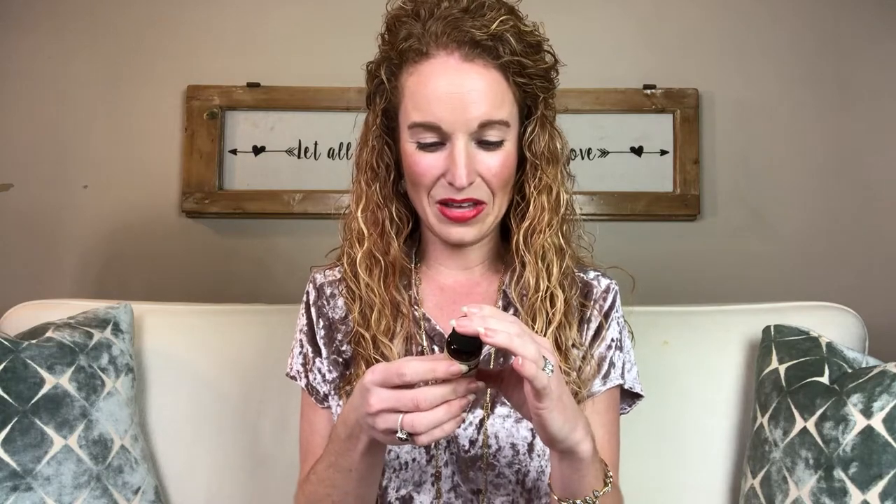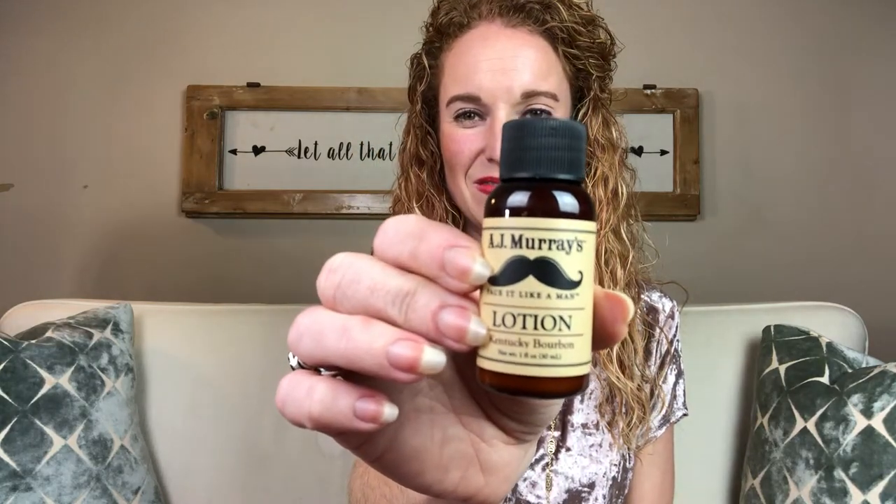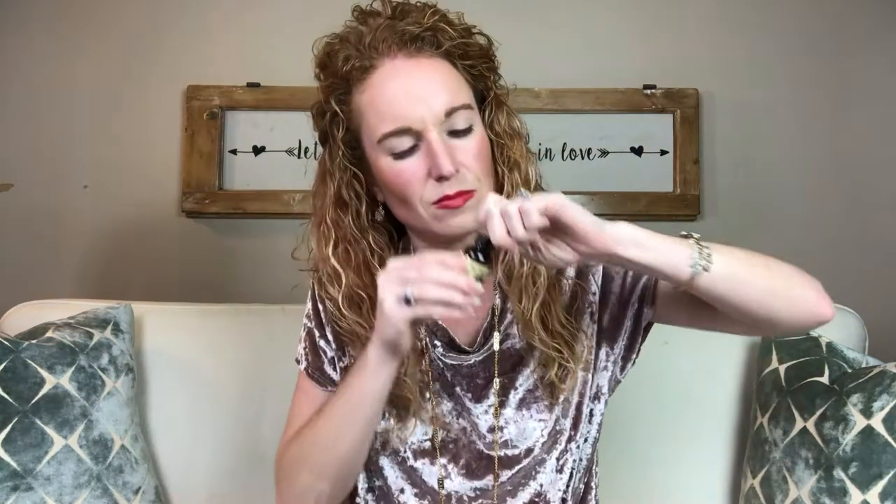AJ Murray's 'Face it Like a Man' lotion in Kentucky Bourbon — apply liberally as needed! It smells like vanilla bourbon, I think. I'll ask my husband's opinion on what he thinks it smells like.